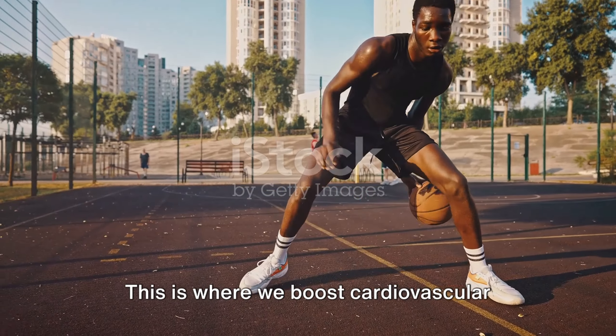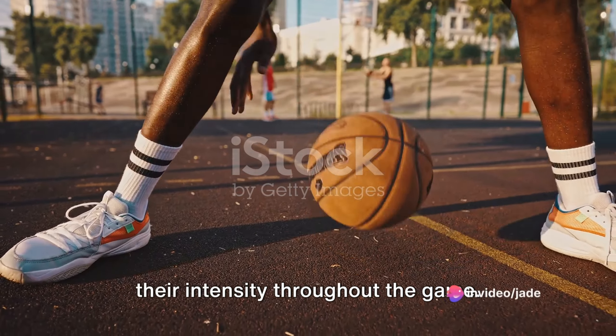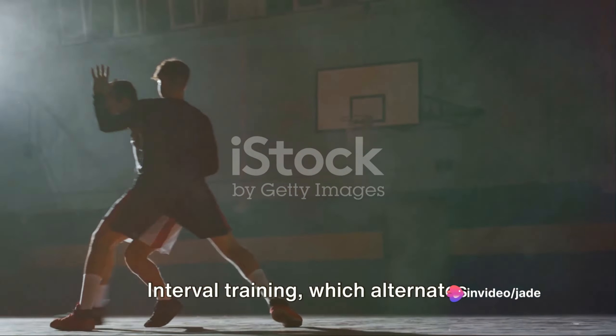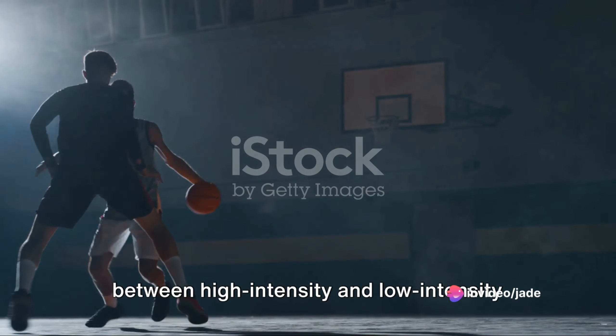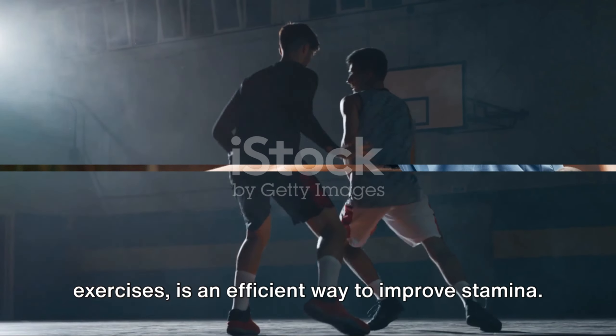Now, on to conditioning. This is where we boost cardiovascular endurance, allowing players to maintain their intensity throughout the game. Interval training, which alternates between high-intensity and low-intensity exercises, is an efficient way to improve stamina.